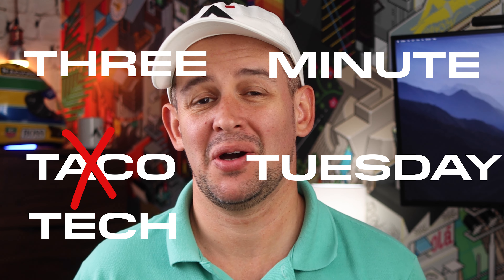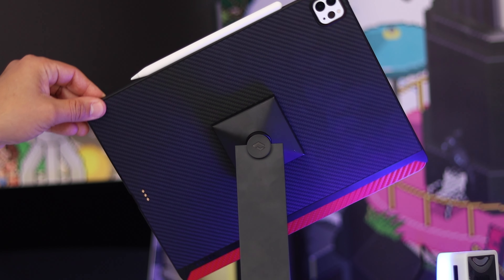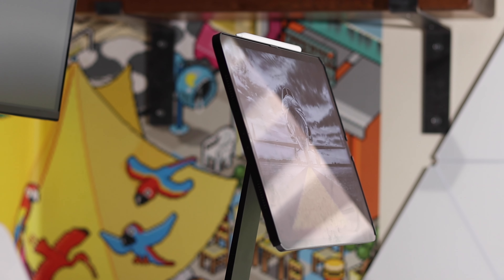Welcome to 3 Minute Tackle Tuesday! What is it? It's a short video about a product that I love but it doesn't fit into a longer 8 to 10 minute video. How is that different to every other video on YouTube? Good question! The difference is, I want my audience to interact — you get to decide what I review next, and you may win some of the items as well. More on that later.